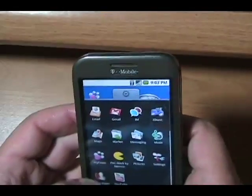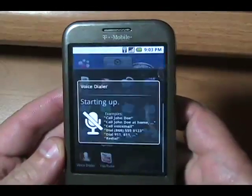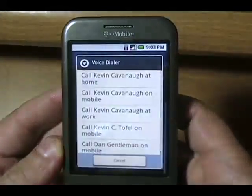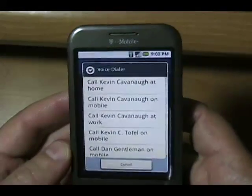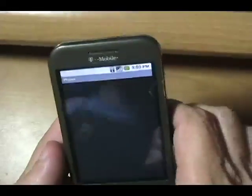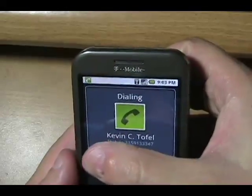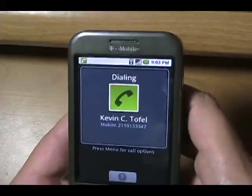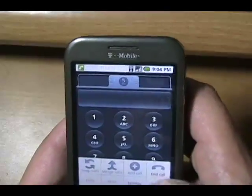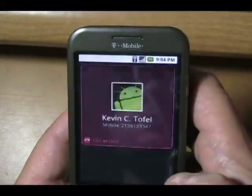Let's do the voice dialer. I said 'Call Kevin Tofu' — well, Kevin Cavano is a good friend but he's not Kevin Tofu. I can still call myself on the mobile. Press menu for options, then call — and the iPhone's ringing.